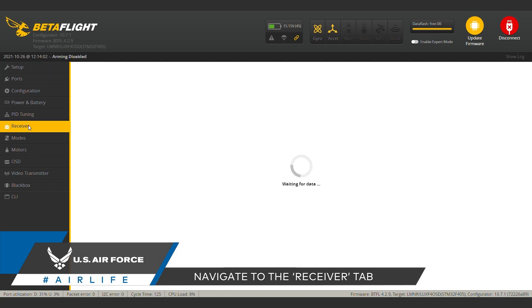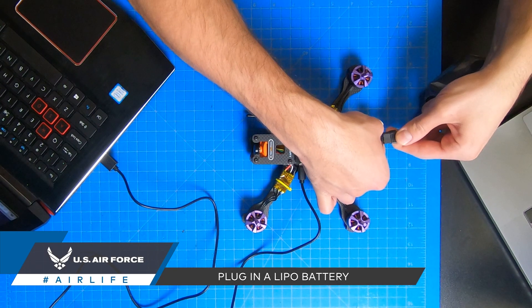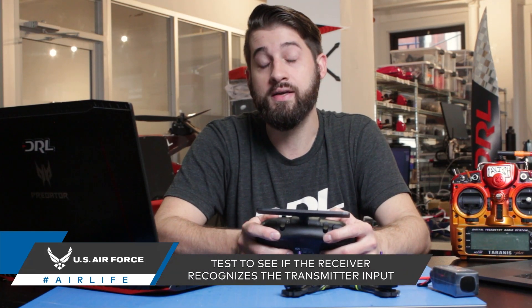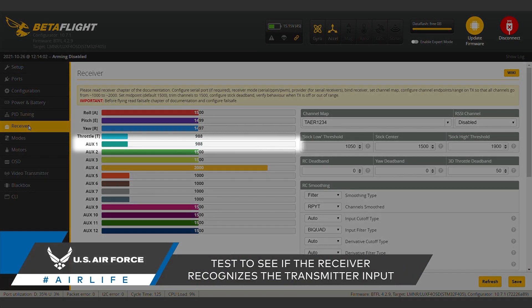Once connected to Betaflight, head over to the receiver tab. You're going to need your LiPo plugged in for this next step. On the receiver tab, you should be able to see the channel moving as you toggle the switch back and forth.